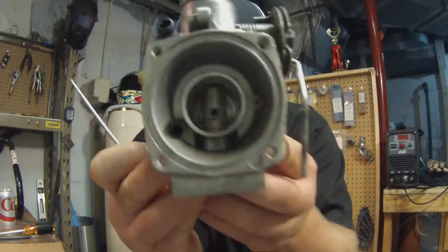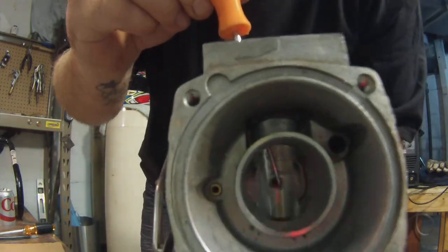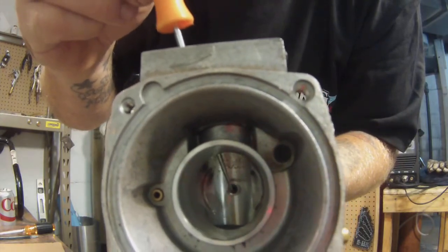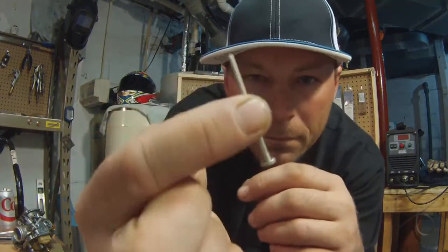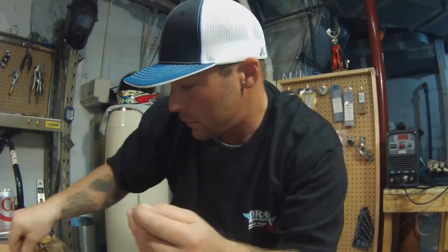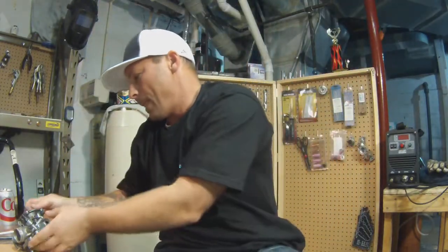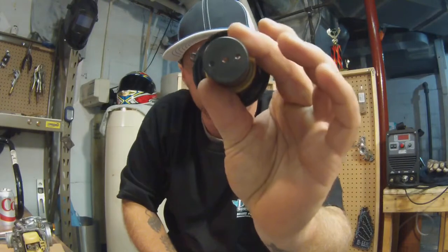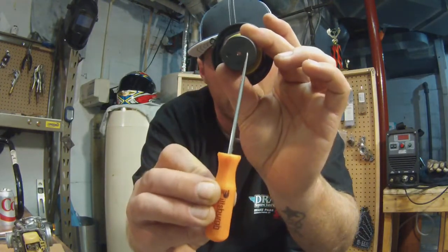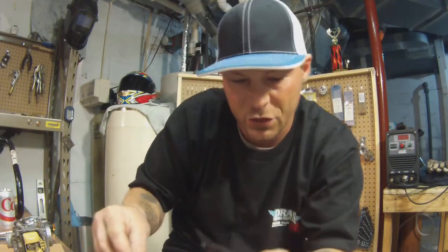Down inside here you can see - right down in there, that's where the needle seats. Here's the needle, the shims they give you, and the diaphragm - make sure you don't mess this up. Sometimes people like to drill out one of these holes for faster suction, acceleration response. Drop that needle right down in there.